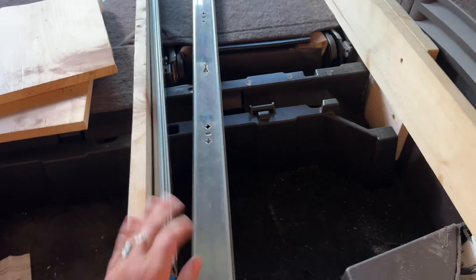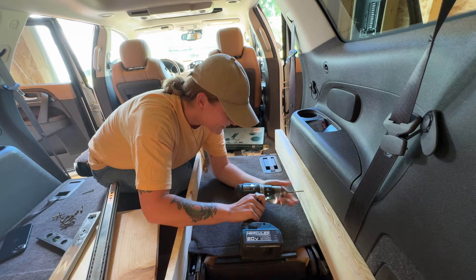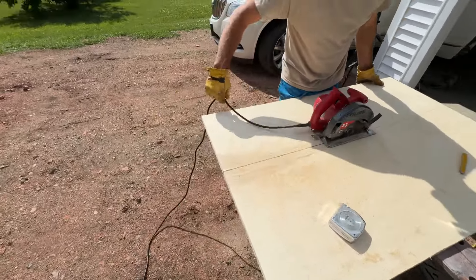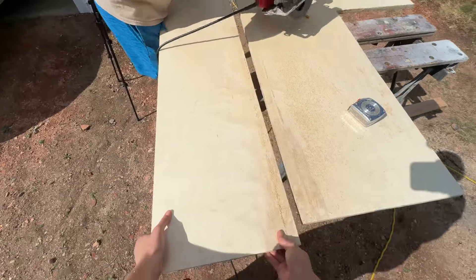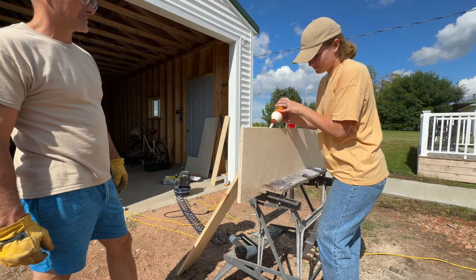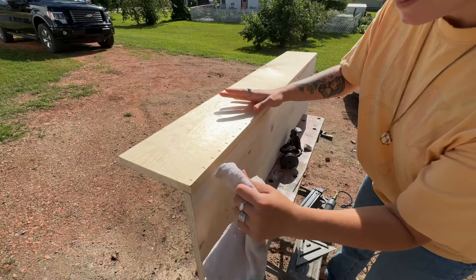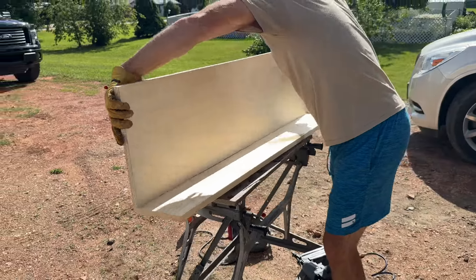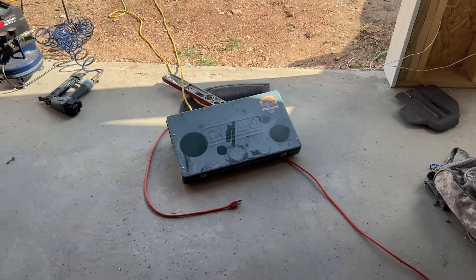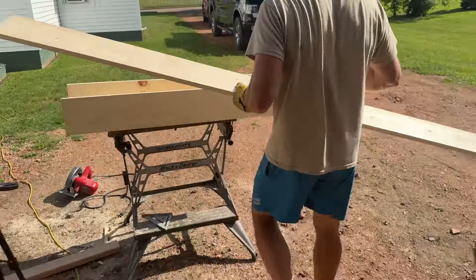We got the base in — it's nice and sturdy. Right now we're building the drawer to pull out; we have the bottom right there and these are the sides we're cutting. We're going to test if the stove fits in the drawer — the moment of truth. Oh yeah, perfect! Up next we're cutting the ends.